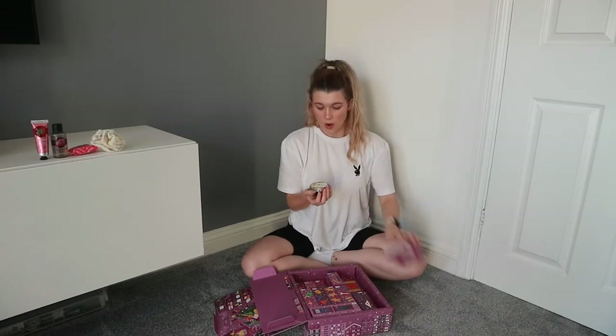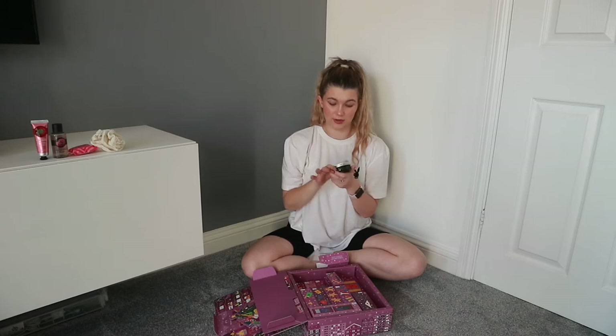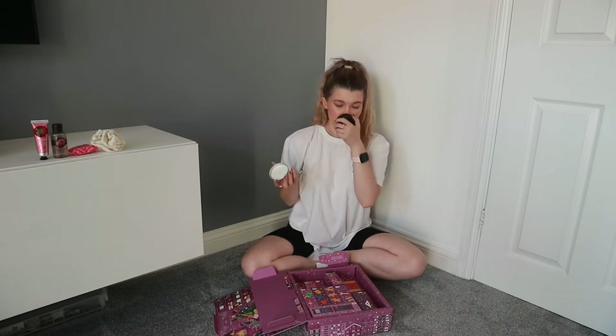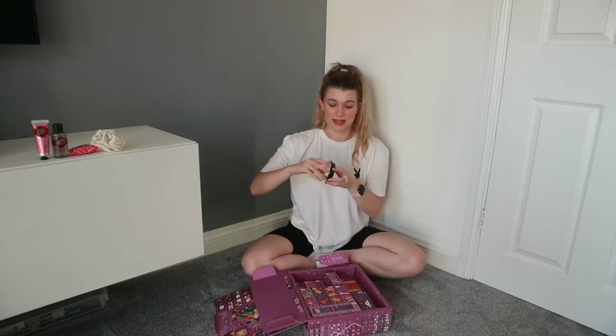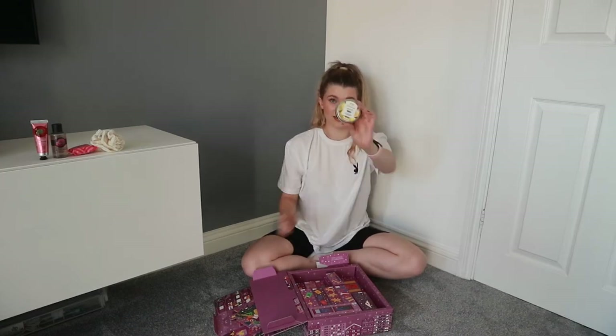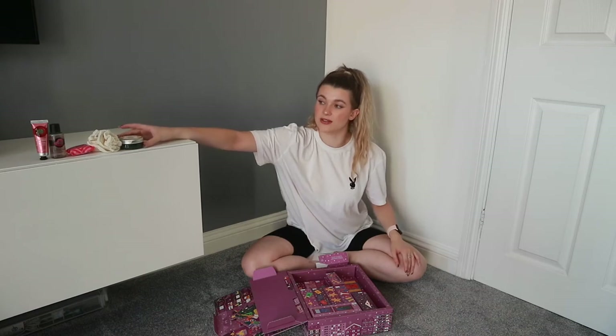Number five is the mini mango body butter. I love the new packaging and the new mango smell — it's more like real mango. The old formula was kind of artificially fake mango-y, but this smells more real. It's incredible. And I love the new eco-friendly packaging with the tin and the recycled plastic tub.